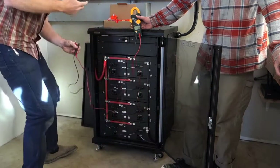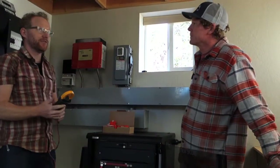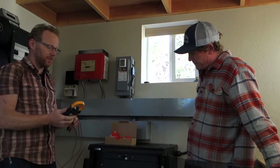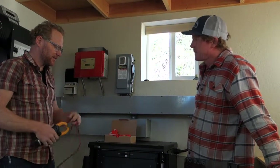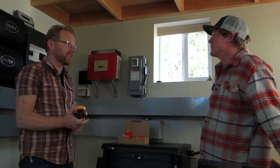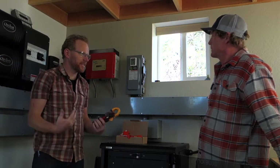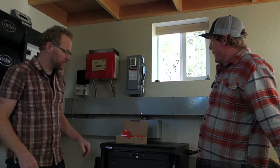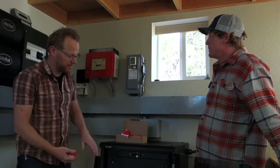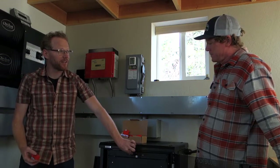Consistency is based on temperature and original state of charge, but under all normal circumstances they should be almost exactly the same. The tolerance to be concerned about is more than half a volt — that would indicate the battery is significantly out of balance. If you find that, just call us. Once you've verified the voltages, you can go ahead and energize the bus bar and turn the BMU on.